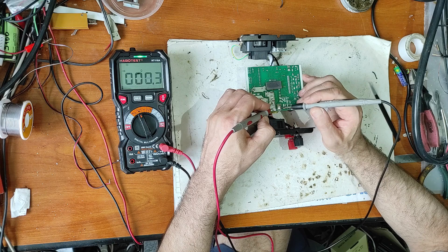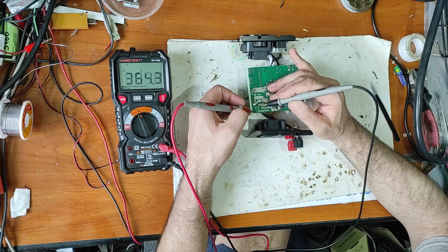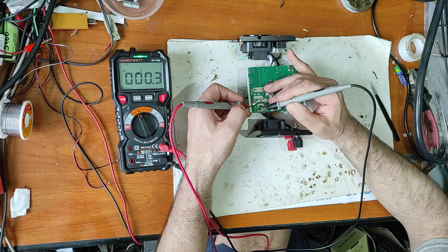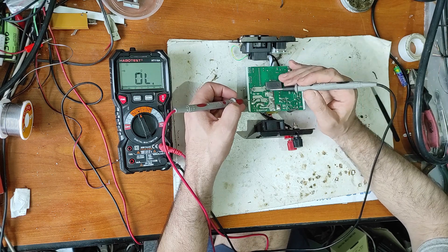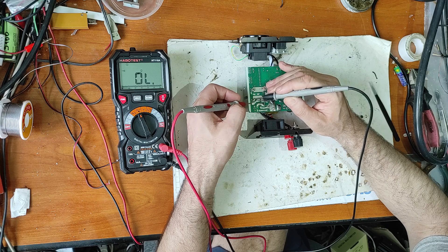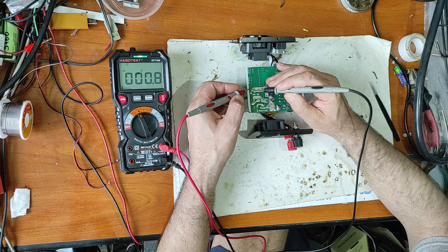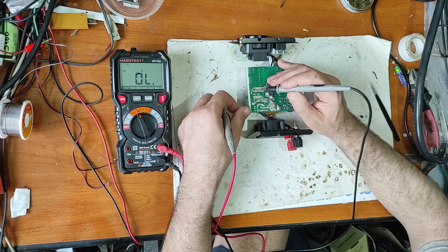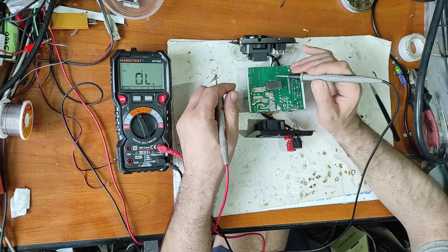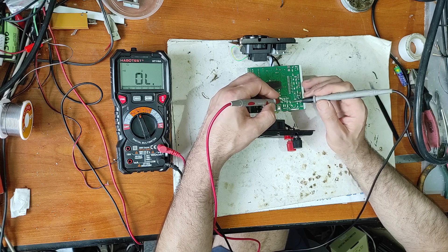With these two H-bridges, they produce a square voltage of 240 volts at the output. Now let's test - first of all, the fuse is good. Here we have a protection diode, and these are the input MOSFETs.